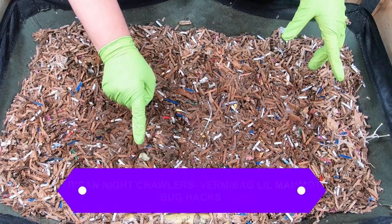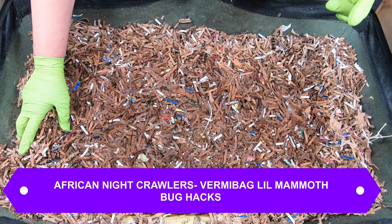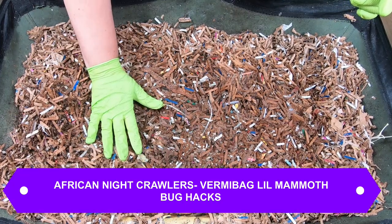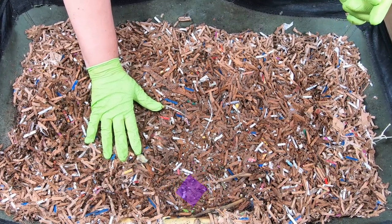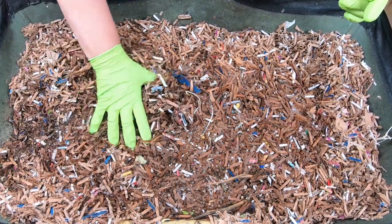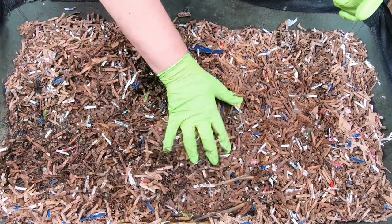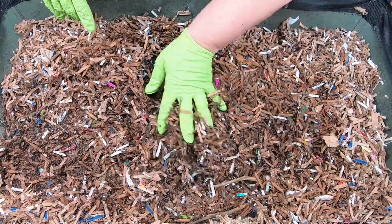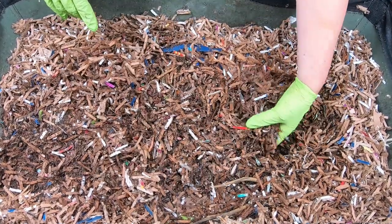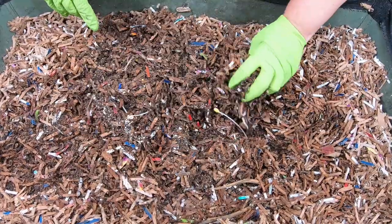Today we're looking at the African Nightcrawlers in the Vermibag Lil Mammoth. One of the things we're going to talk about today is pest management in the bin. I'm not sure if you can see the gnats crawling around here, but whatever it was that I fed last time did have a little gnat problem. So I am going to show you what I do at the end — how I control all of those gnats.